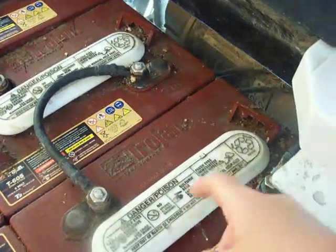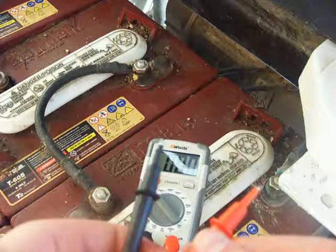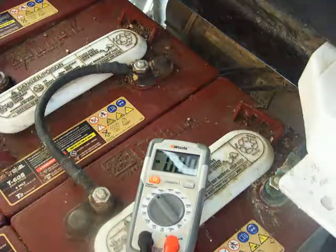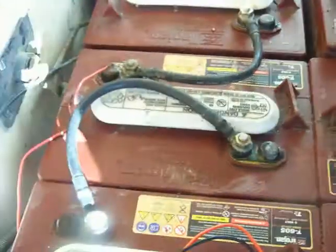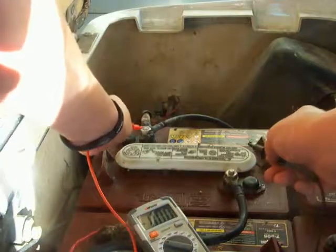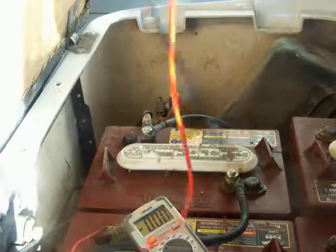Now doing the same thing for the remaining batteries — make sure you put the positive probe on the positive side and negative on the negative side. This one reads 6.3. Moving to the next one, switching the probes again for positive and negative — reads 6.4. So all these batteries are reading 6.4, which is perfect.